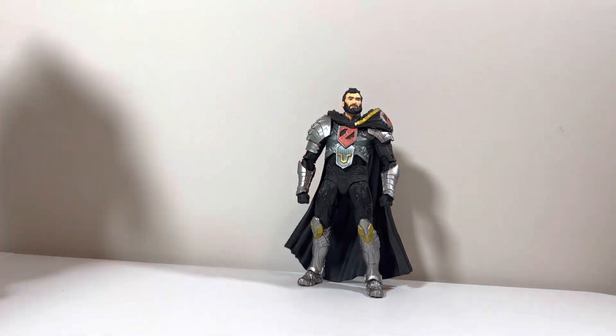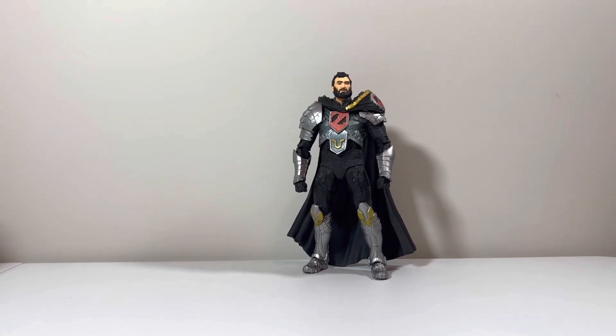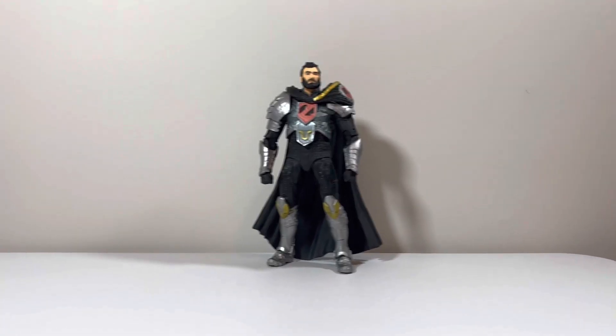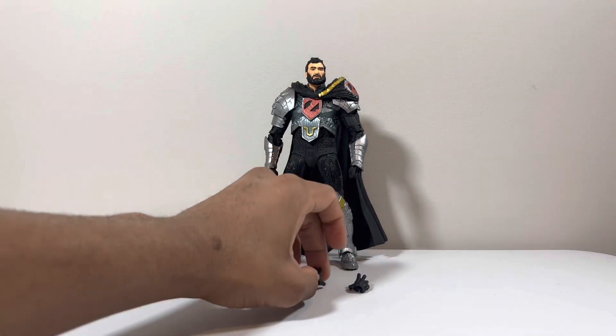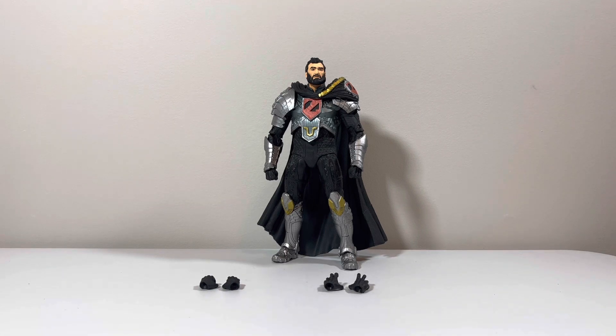That would be it for the General Zod review. Let me know what you think about this guy — is he a must-get or a must-cop? Let me know in the comments below what you think about this figure. Did you get him? This is TCB Toys, out with a bang. Thank you.